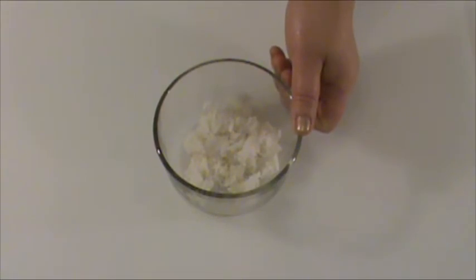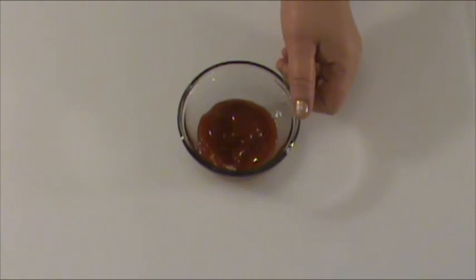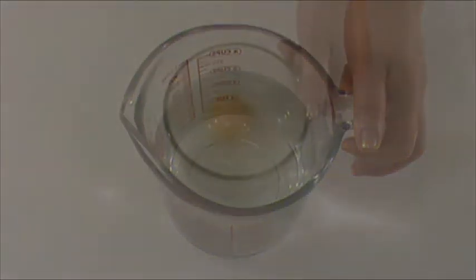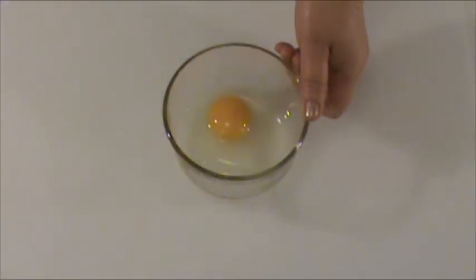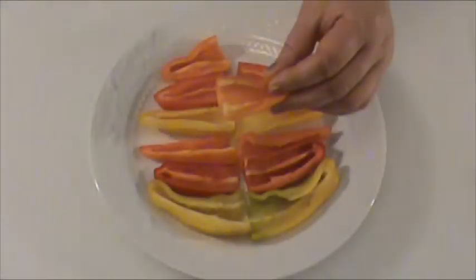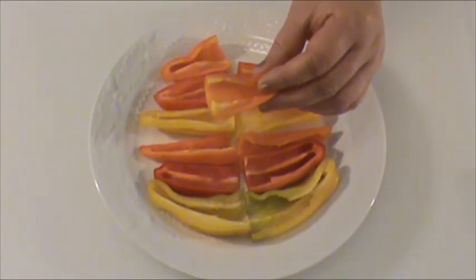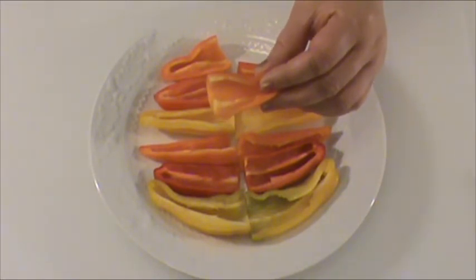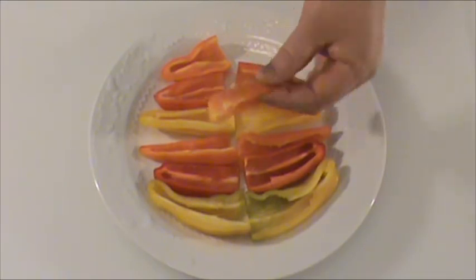1/4 cup cooked rice, 3 tablespoons ketchup, 3 cups water, 1 egg, 6 mini sweet peppers, roughly about 6 ounces in total. Stems removed, seeds removed, cut in half lengthwise.